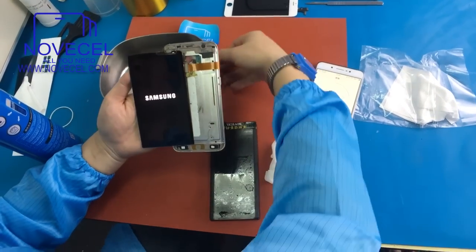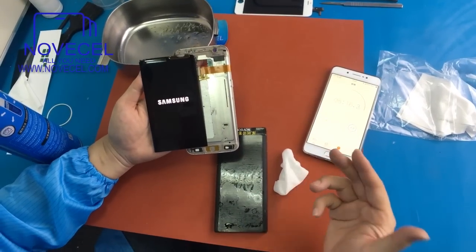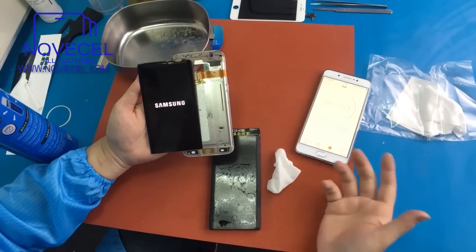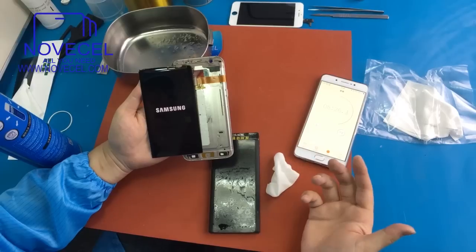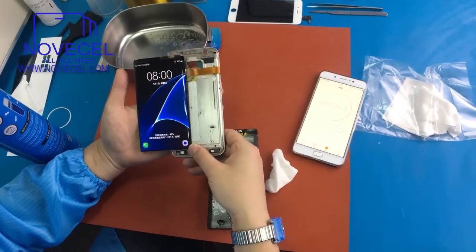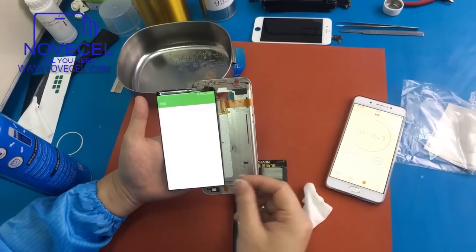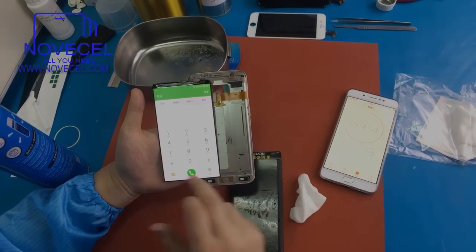I just want to tell you guys: the A7 curved screen is not a big deal, it's very easy. You just need to know the right way and the right machine. Don't be afraid. A lot of people say it's very hard — no, it's not hard. You just have to be confident and find the right person to work with.